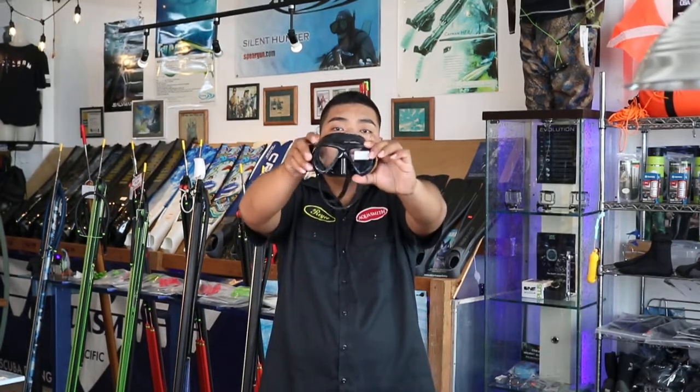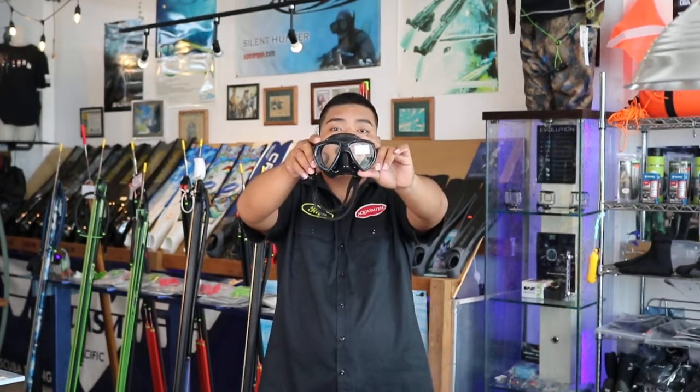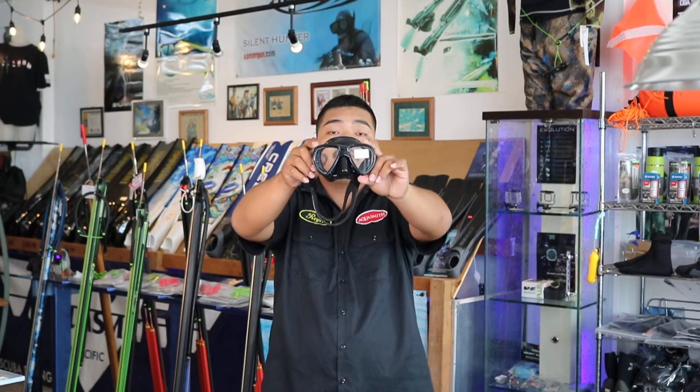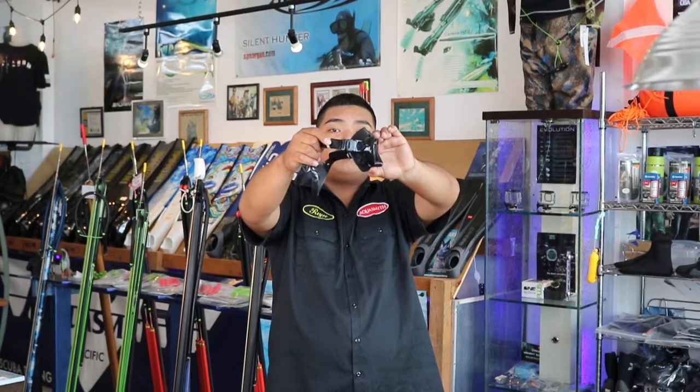Moving on to the Rife Necton Mask. It is black in color with a soft silicone skirt. Its frame is made out of nylon material for superior strength. This mask also has 20 degrees more visibility than your standard Rife Mantis mask. The buckle system is easy to use and adjust to fit you properly.